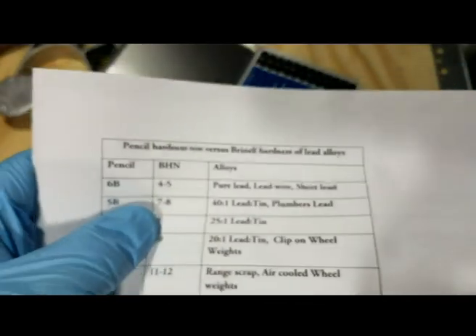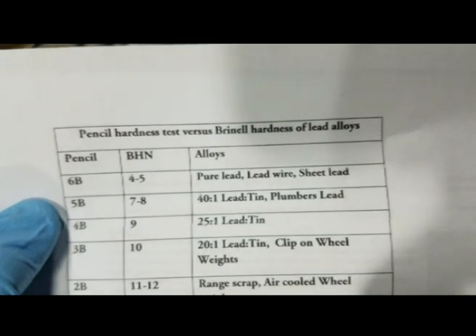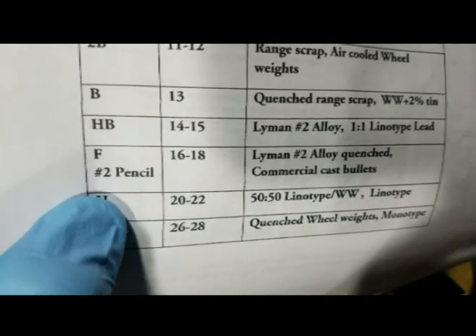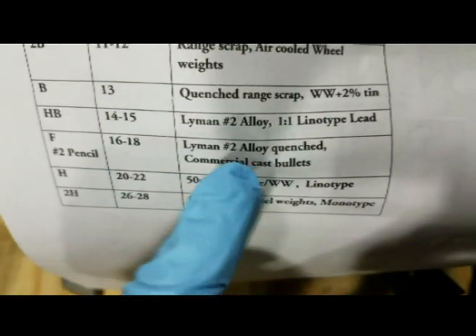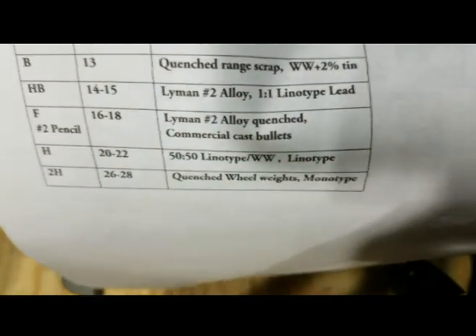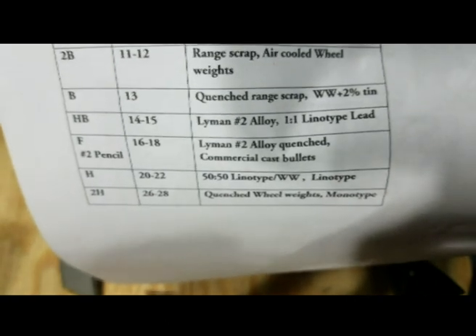You can look at the different hardnesses of leads on the chart. For example, a number two pencil has a Brinell hardness number between 16 and 18. A lot of guys go out when they buy lead and use a regular number two pencil to check it — that's kind of where I got the idea for this video. I think it's a great idea.